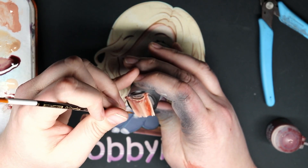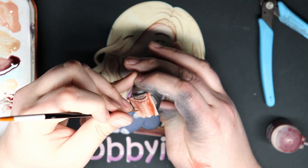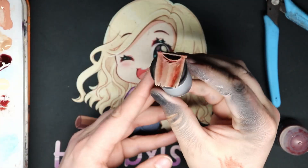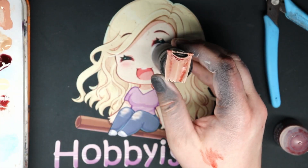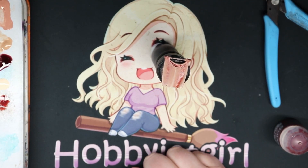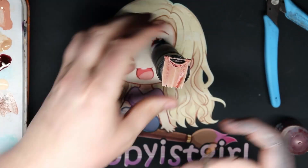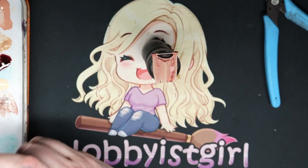In the last bit, you're going to see me take the actual brush and then I'm going to start flicking the Blood God onto it, just to kind of get a bit of a splattered look.